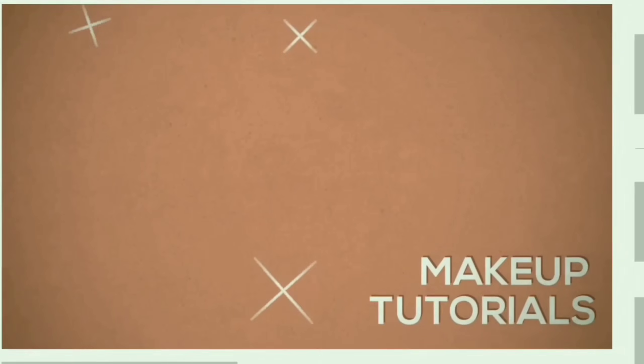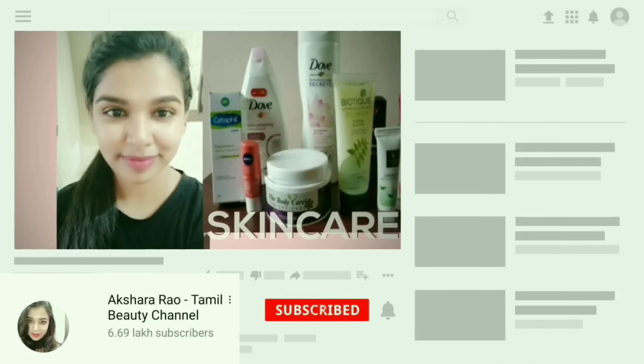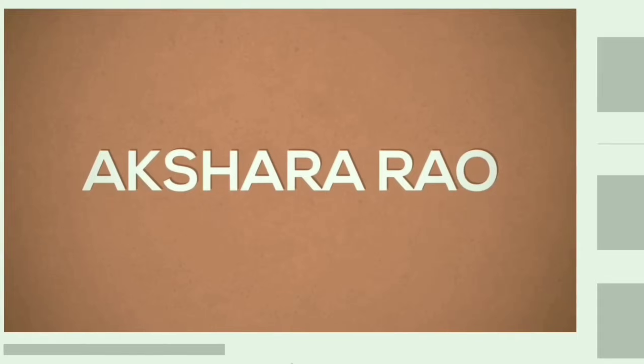If you have any beauty-related video requests, please comment in the comment section. Please like this channel and press the notification button. Until next time, this is Akshara saying bye bye — take care of yourself!